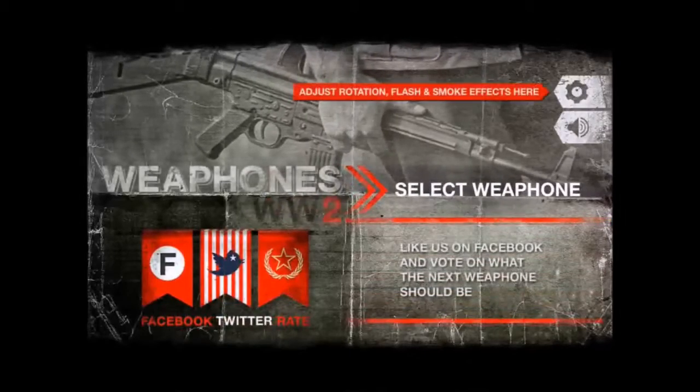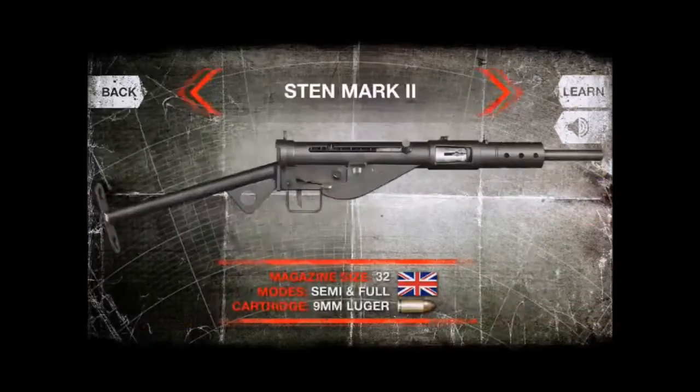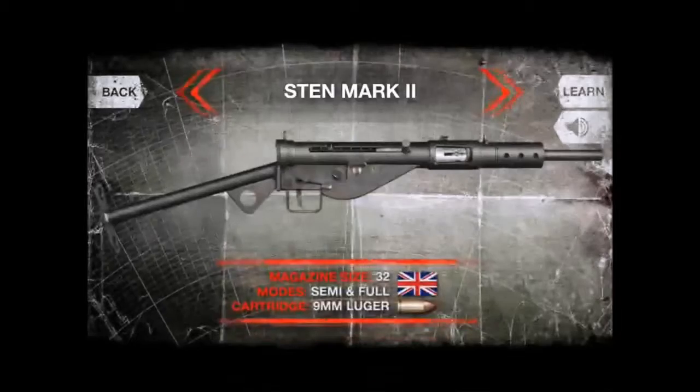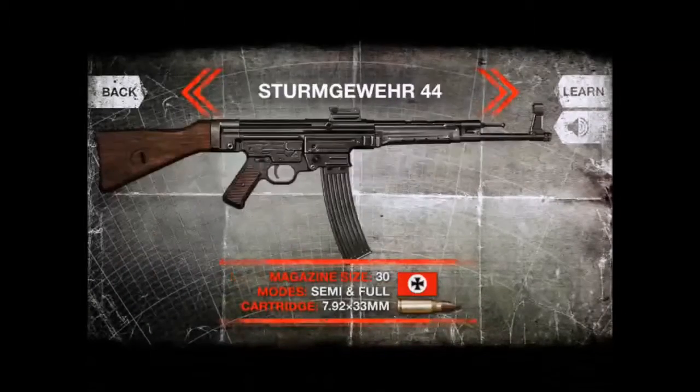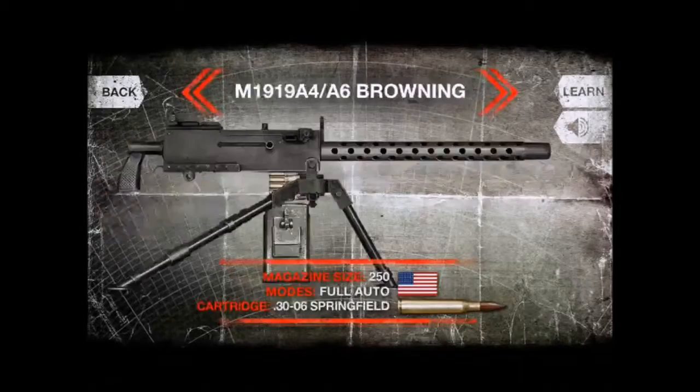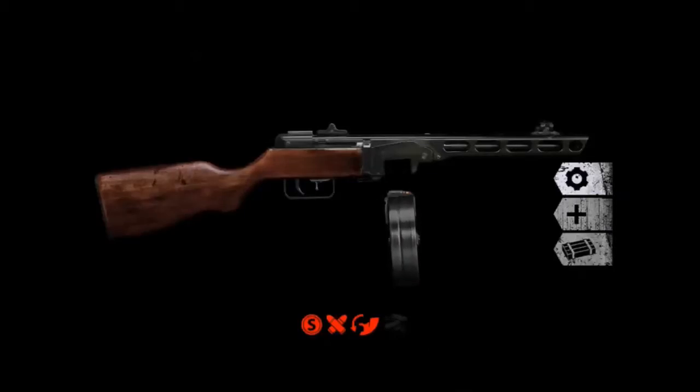This is World War 2, by the way, and it is pretty awesome. It's basically the same except it doesn't have as much variety of guns, because there haven't been that many guns in it. Anyway, let me just show you how fast the PPSH-41 fires — you'll be astonished.